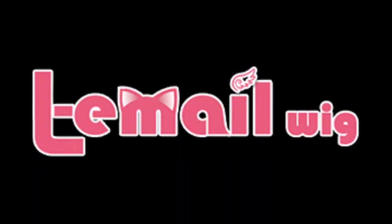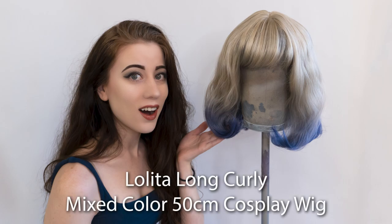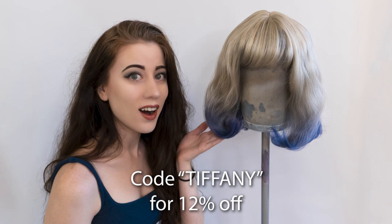Hey guys, Tiffany here of Tiffany Gordon Cosplay, and on today's video I'm going to be doing a wig review provided by L.E.M.L. Wig. Today's wig that we're going to be reviewing is the Lolita Long Curly Mixed Color 50 Centimeter Cosplay Wig. I'll have a link in the description for this wig, as well as don't forget to use code Tiffany to receive 12% off any order from L.E.M.L. Wigs.